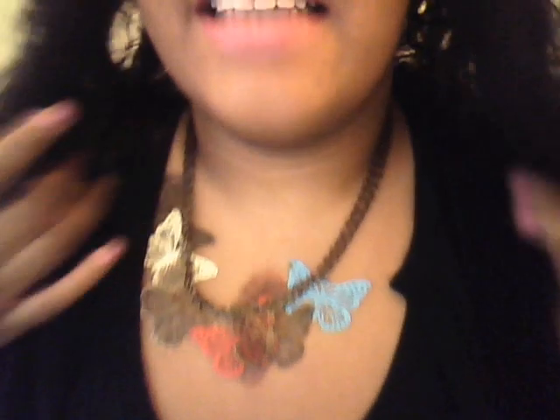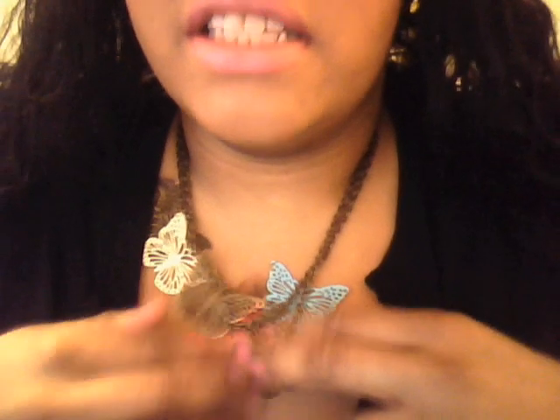But this necklace — this necklace came from Dots in the beginning of the summer. They don't have it anymore, at least not at any of the ones I go to.